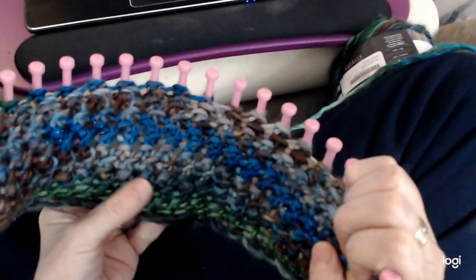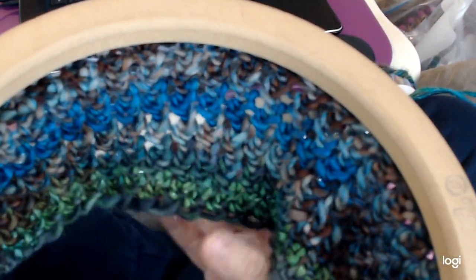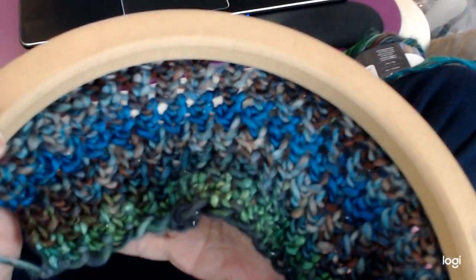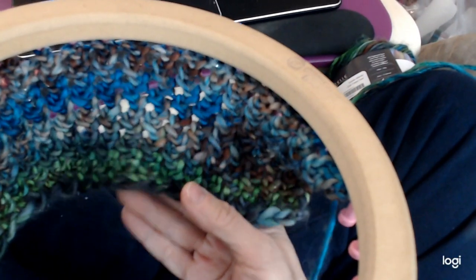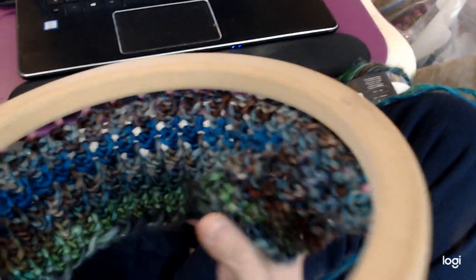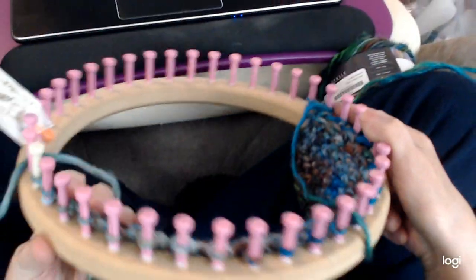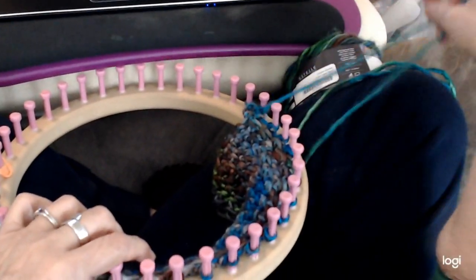The other side looks like this — it still looks pretty darn attractive. I'll do a close-up so you can see what the stitch looks like. It's a very nice stitch with texture to it. Very easy to do and beginner friendly — it's good for anybody. You don't need any purls; I didn't use any purls in it, and it doesn't curl.